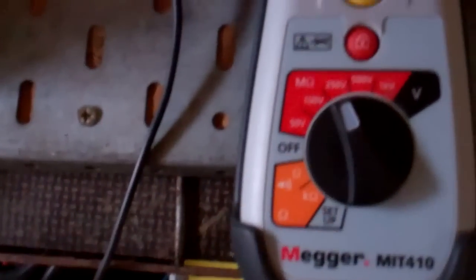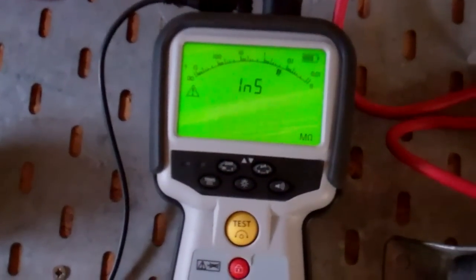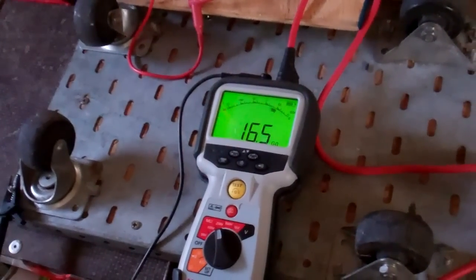Something else I thought I'd show you with this: you get two red leads with it, and this one's a thicker cable than that one. There's a little tester with a little button on it. So if you're working somewhere where you can't reach the meter, you can press the button and the light would stay on. So if you're working miles away from the meter, you can hit the test button. There you go — 15 giga ohms, which it would be because I wasn't touching anything. Just another little feature it's got. I don't know what half these buttons do — I should read the instructions.